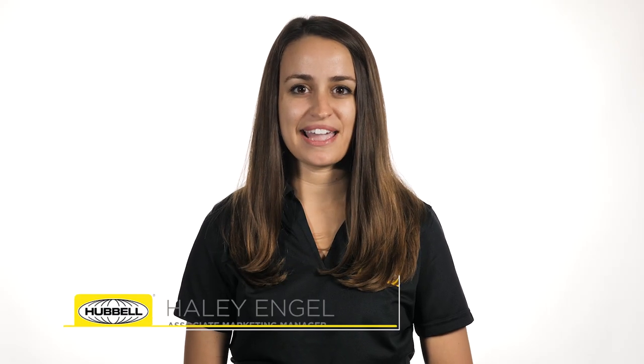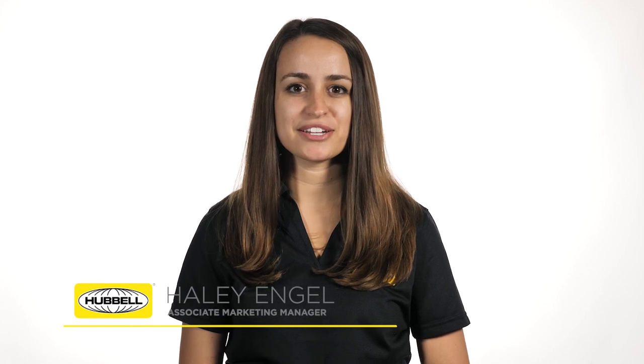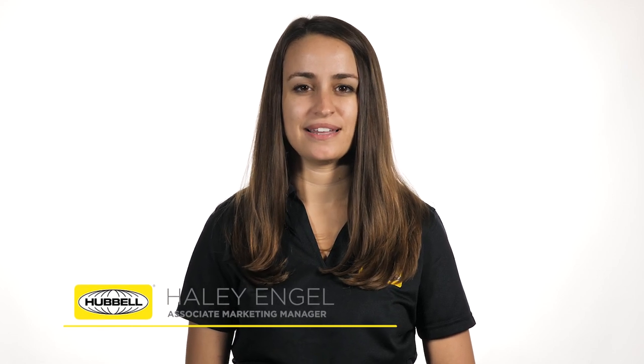Hello, my name is Haley Engel, Associate Marketing Manager for the Arrestors Business Unit, and you're watching In-Depth. Today we're going to be talking about distribution surge arrestors and the key features that separate Hubble Power Systems from our competitors.